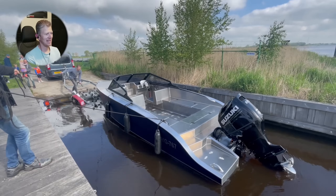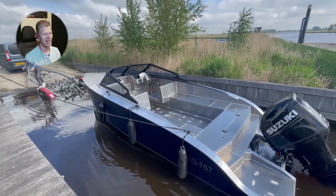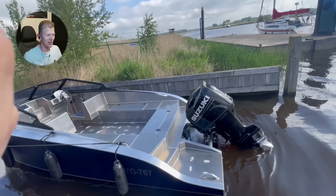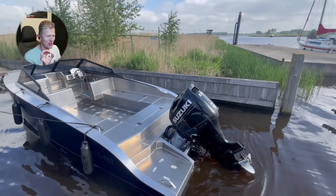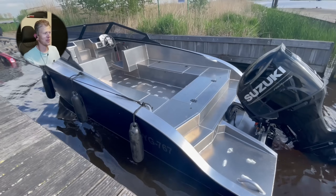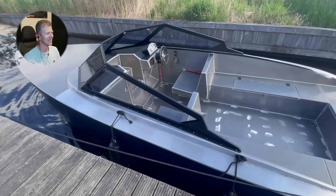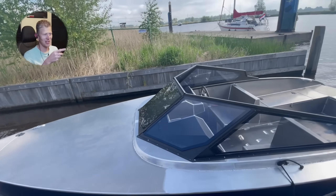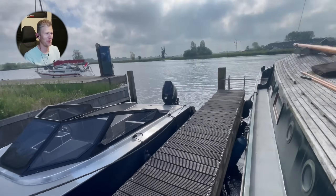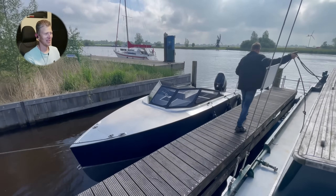I am absolutely thrilled at this moment — how very nicely it floats. On the back, the spray rail is just touching the water, you can see it here. This is absolutely the most desired outcome a man can wish for. There's still a slight bit of width with the building, but here we go — here it is.